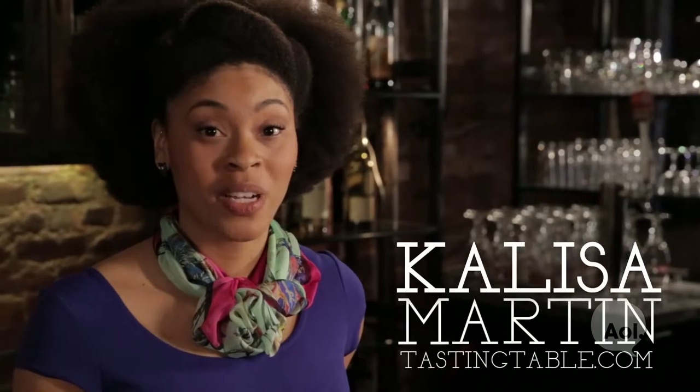Hi, I'm Kalisa Martin and we are going to make a Gibson with a really unique twist. Instead of getting a pickled onion from a jar, we're going to pickle our own.